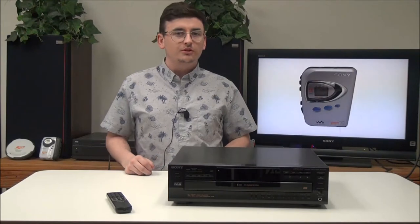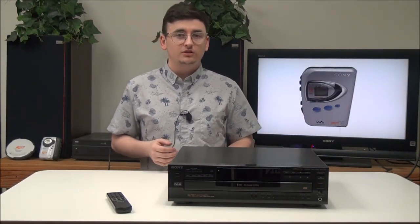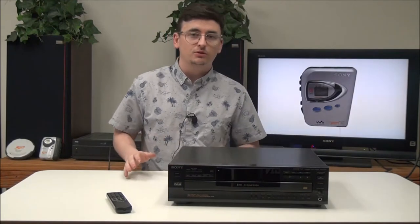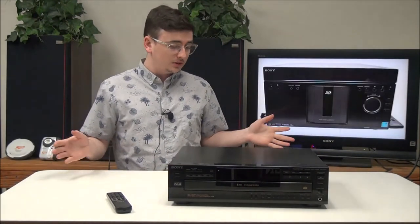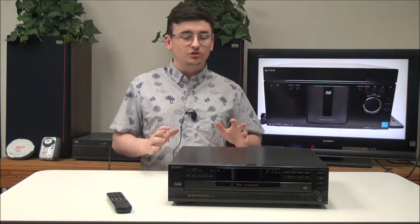Hey, what's going on guys? Welcome into ForTheLoad.net, the best place on the planet to buy vintage electronics, especially ones similar to this one. And today, what I have here is a Sony 5-disc CD player and changer system.